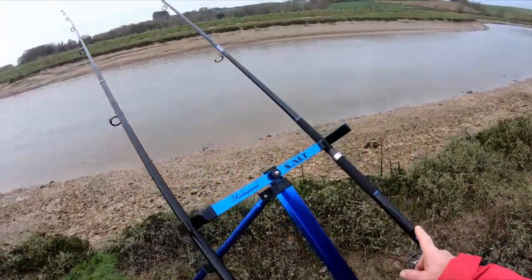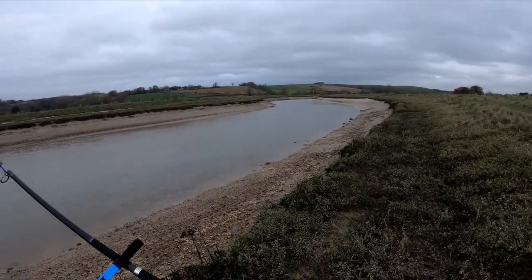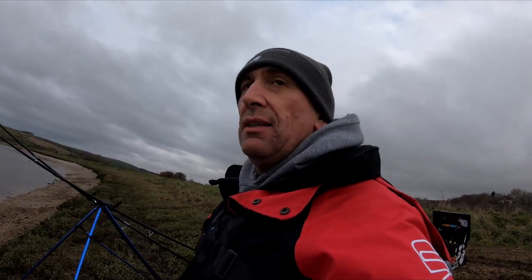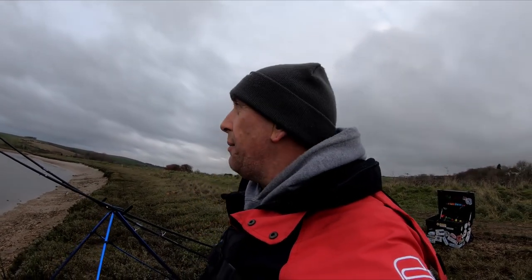He almost fell down the bank! The Sentry I'm going to pull in now and chuck it up river. This feels weird to me, man. I am holding hope today that we will get a flounder. Not messing about, dude. I'm not sure I'm in the right spot - I feel weird because it's so far away from the sea. All we can do is try, man, and have a go. At least we're out here.